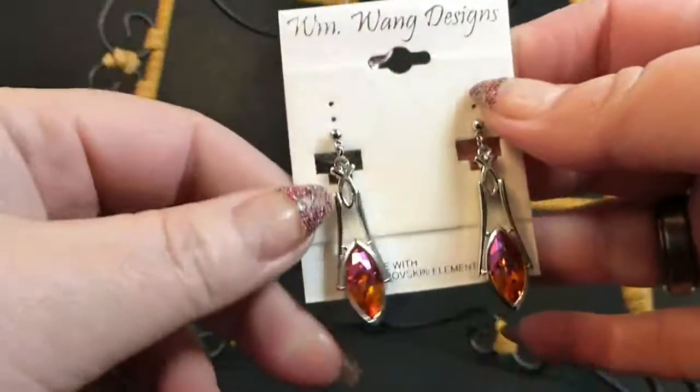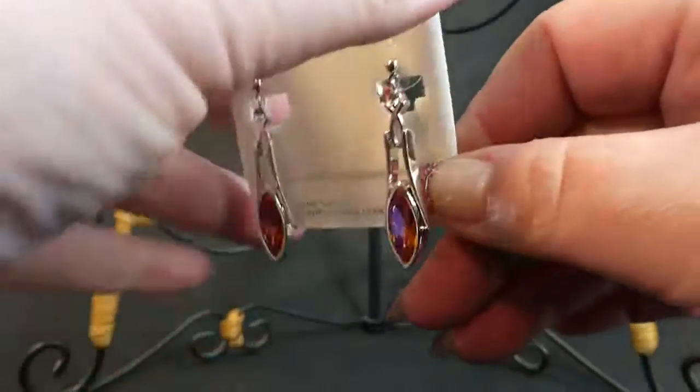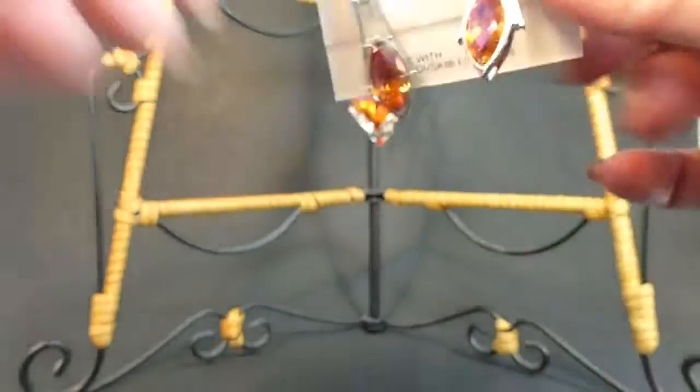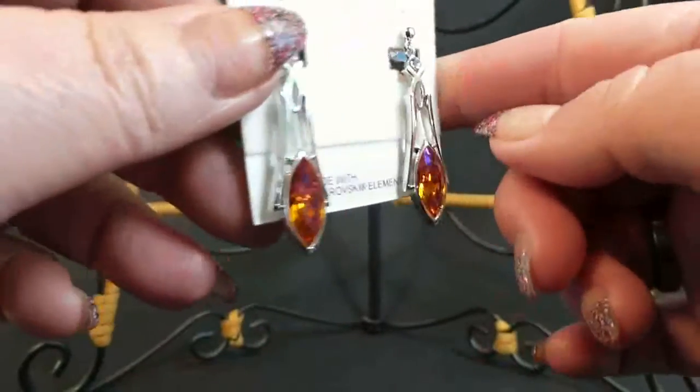I really love this jewelry. I wore some to church — not these, but I have some green ones from William Wayne Designs, and everybody loved them and noticed them. They're cut beautifully. They catch the rays of the sun, or the light, and they just sparkle.